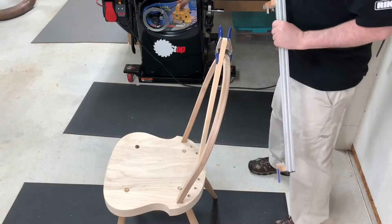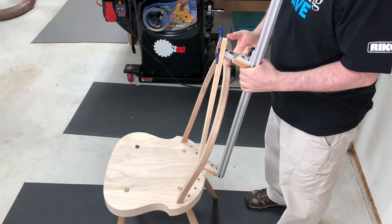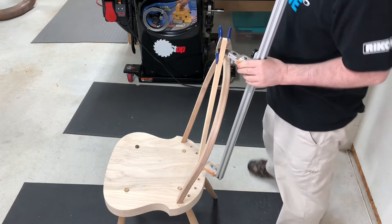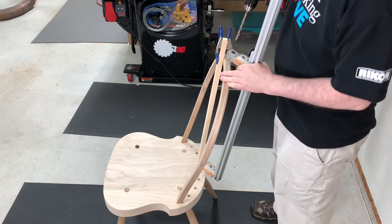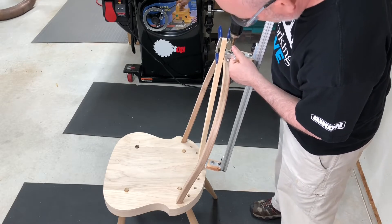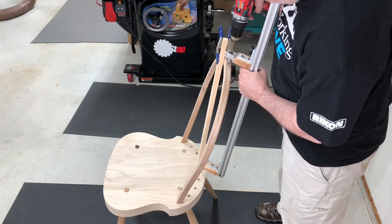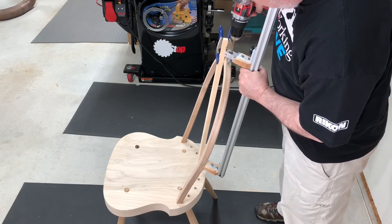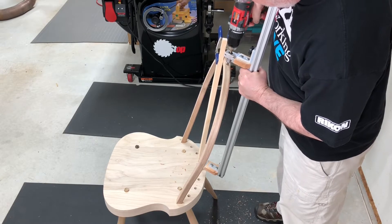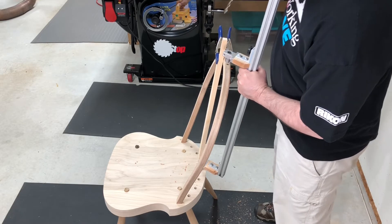We're putting the spindle drilling guide into the mortise in the seat, then lowering the movable carriage until the drill bushing is just about a finger width above the bow. We grab the drill and put the drill bit into the bushing — this is actually the hardest part of using this jig. Then we line it up and just simply drill away. This is just how simple it is to put those spindle mortises in the bow — everything's nice, easy, and above all accurate.